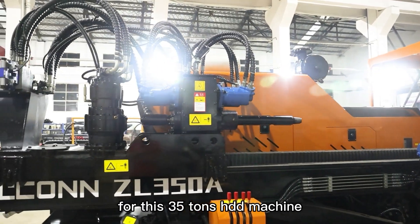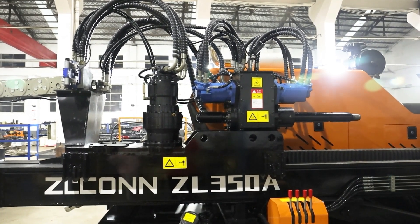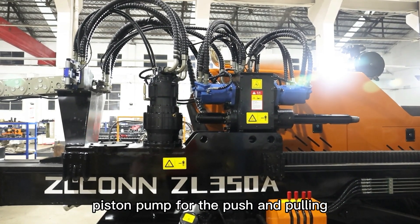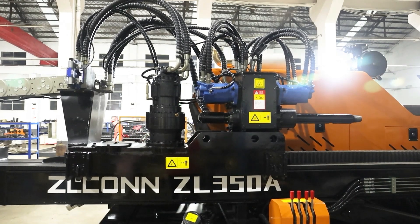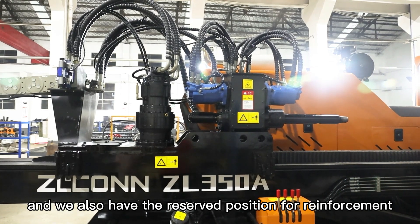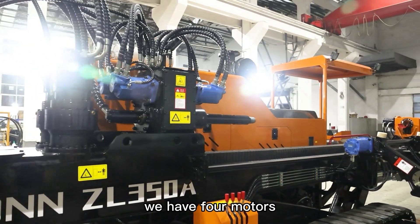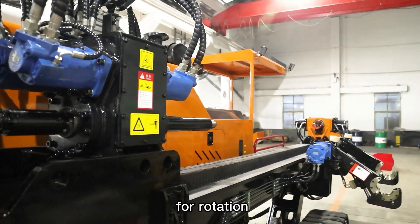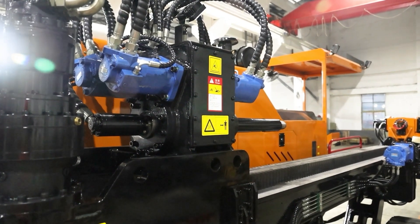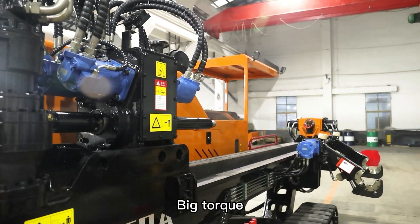For this 35-ton machine, we use the big 8-ton piston pump for the push and pulling. And we also have the reserved position for reinforcement. For the rotation, we have four motors — four motors for rotation — so it will have a big torque.